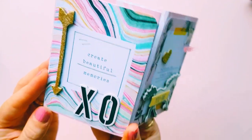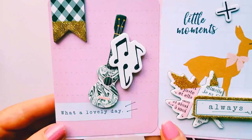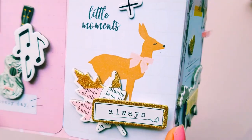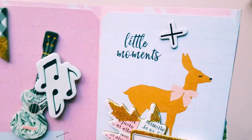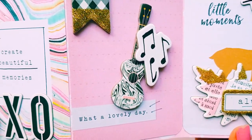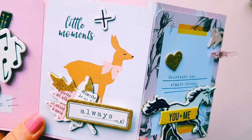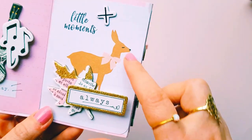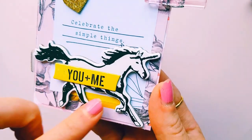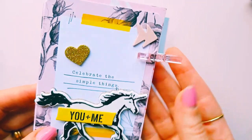I thought it turned out so pretty. It's extremely sturdy because I used cardstock plus two layers of journal cards — it's really thick and sturdy. So it's inspirational. We've got this piece here that says 'create beautiful memories,' and then you flip it open and we've got 'what a lovely day,' 'little moments always.' I just love the Gather collection — all the gold glitter details, all the pink, the black, the white, all the music notes. I made that the front cover there with a cute little unicorn.